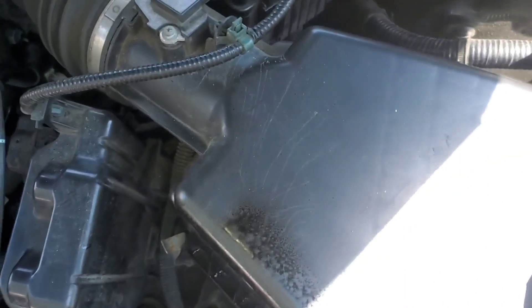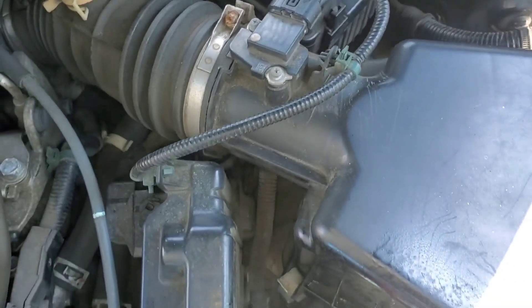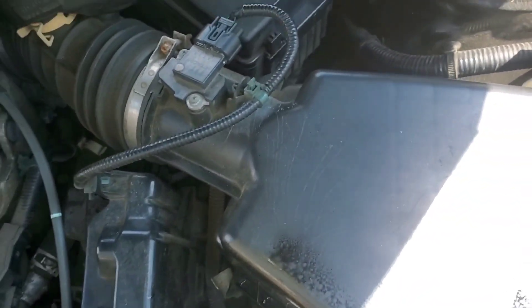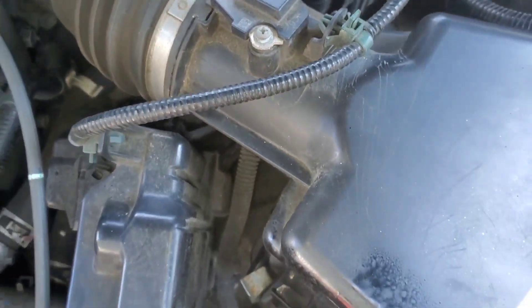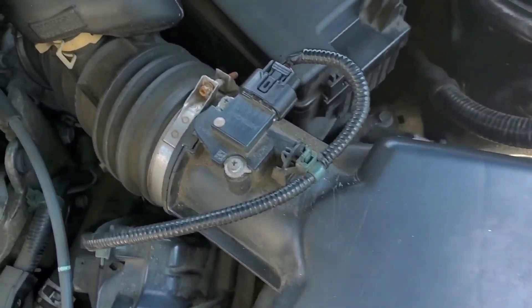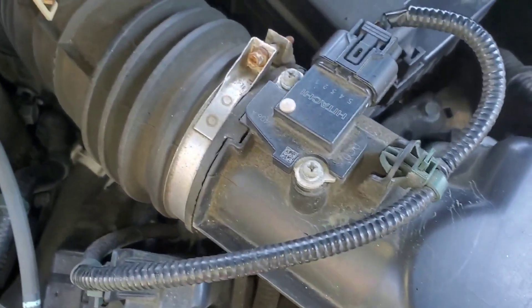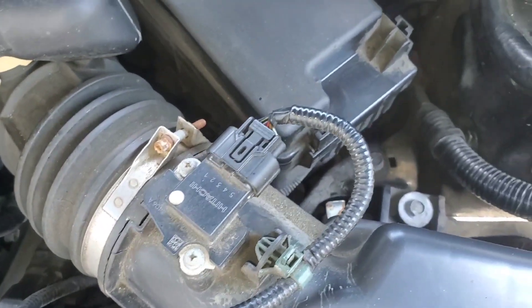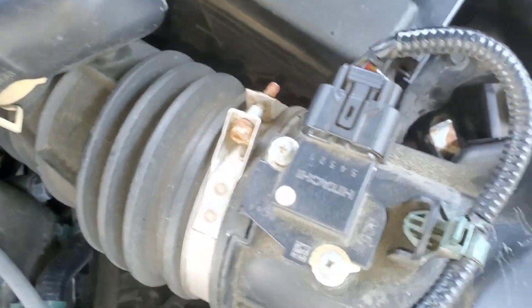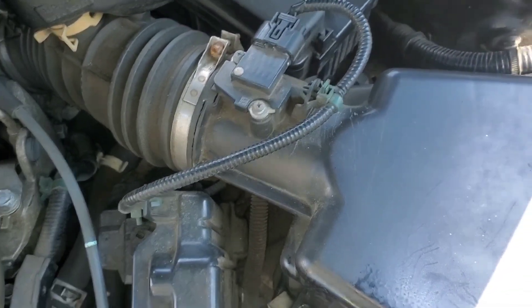AutoZone has a great return policy; Advanced Auto doesn't. It kind of depends on how confident you are that your situation is caused by the mass airflow sensor. A lot of times you can check to see if there's an issue — if it's really dirty, definitely clean it. That'll probably be your best bet for getting the situation sorted out or disqualifying it as the cause. A lot of these issues could also be caused by a vacuum leak, dirty throttle body, throttle position sensor issues, or coils. If you get a check engine light with specific codes, definitely look at those.